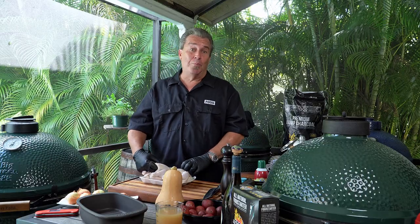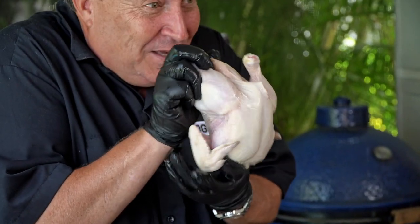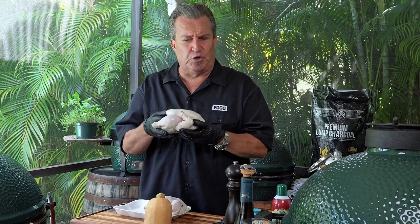Let me tell you what we're going to do and let's get started. We're going to do something a little bit different today. You might think we're making chickens, right? Well, sort of, kind of — but these are little tiny chickens. They're called Cornish game hens. You can find them in your grocery store. They come frozen, they come fresh. These were fresh, of course.